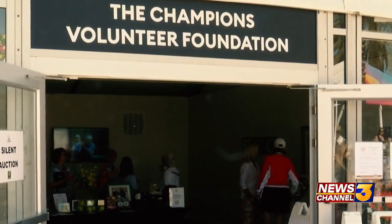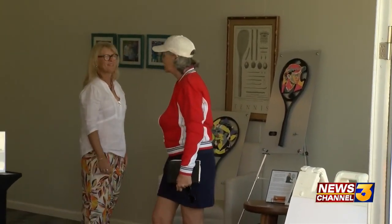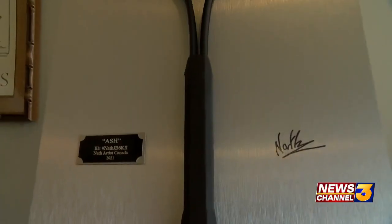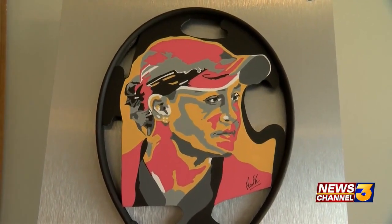I volunteered this year for the first time at the Foundation. Part of the proceeds of the tournament is actually given to the Foundation to benefit charities in the area. So I decided — I was so impressed — that I decided to donate this piece, which is called Ash, it's Ash Barty, for the silent auction.